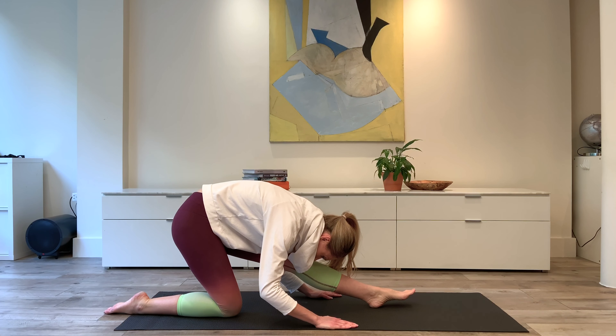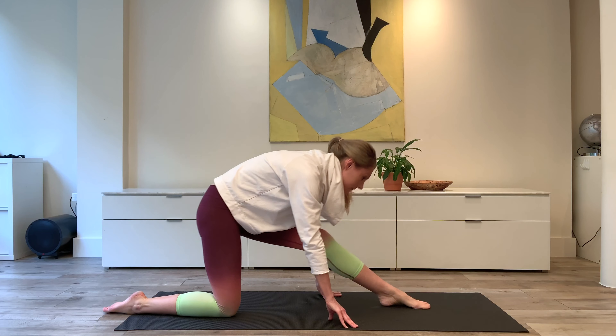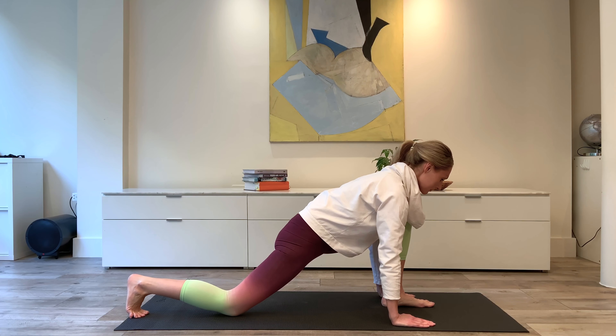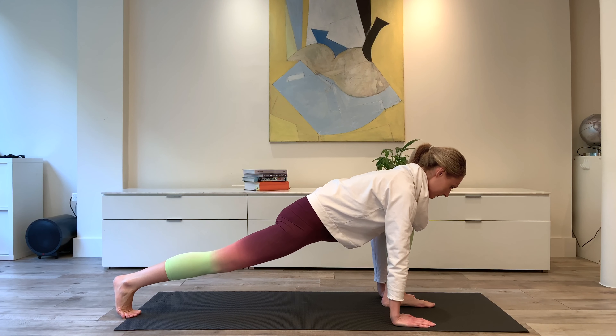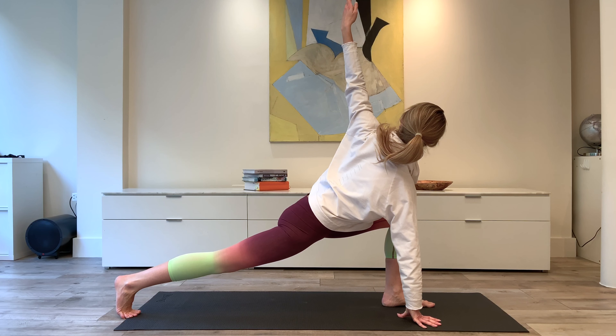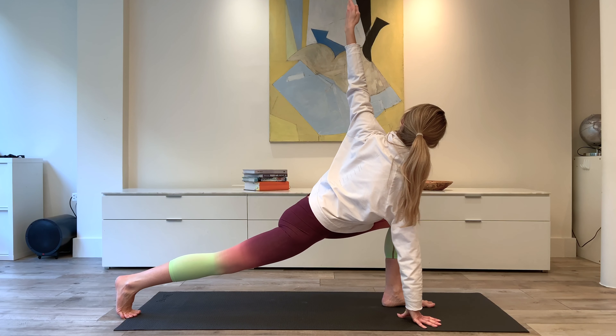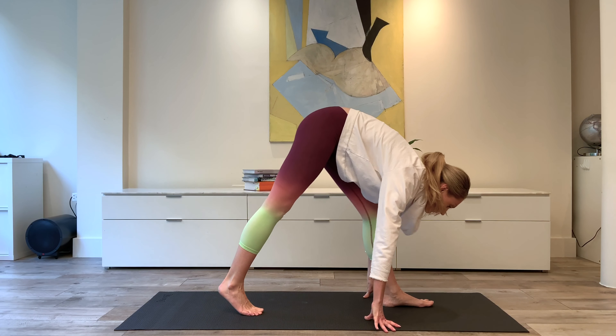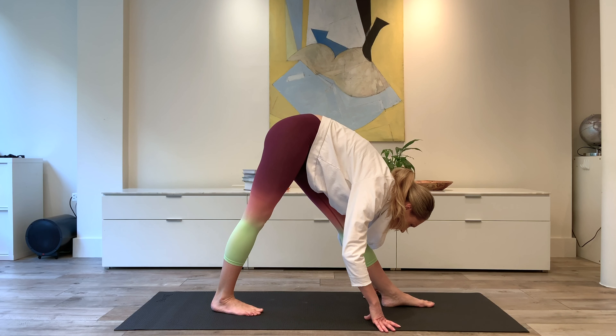Final quad stretch: tuck the toes under, press the heel away, try and keep the body down — don't lift up too much as you stretch that back leg. Rotate toward that front leg. And final standing hamstring stretch. Try not to let that one hip creep forward — try and level out the hip placement.